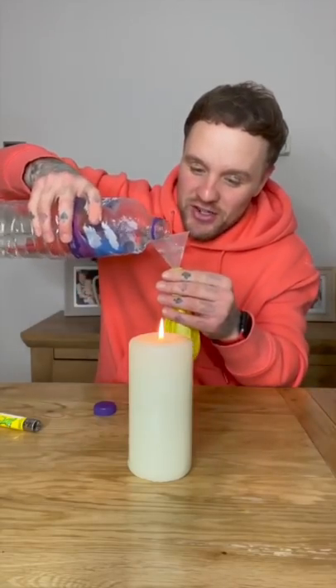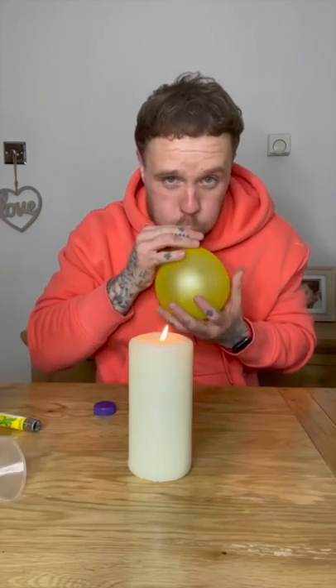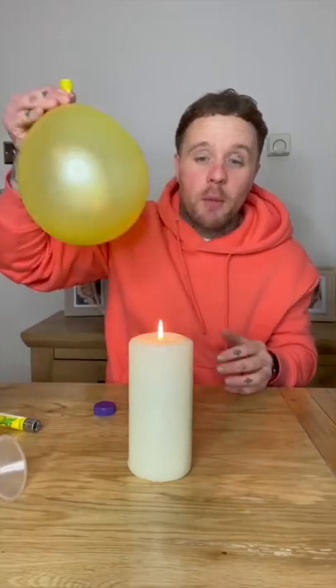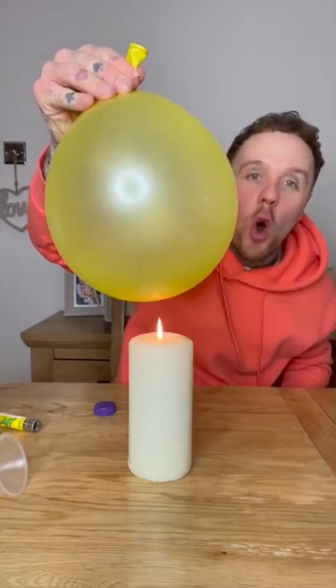Like this — watch, just like this, that should be enough. Block the balloon, hold it over the candle, and it will not pop. Look at that — does that actually work?